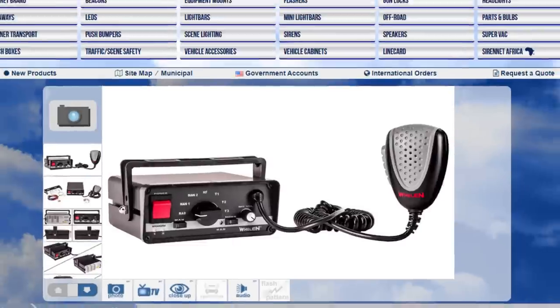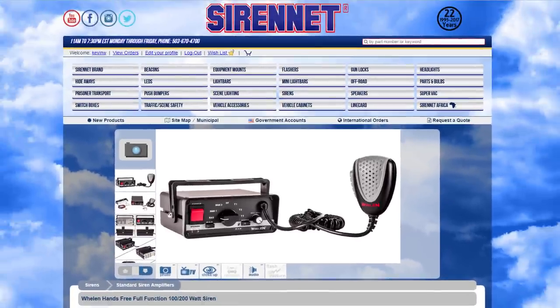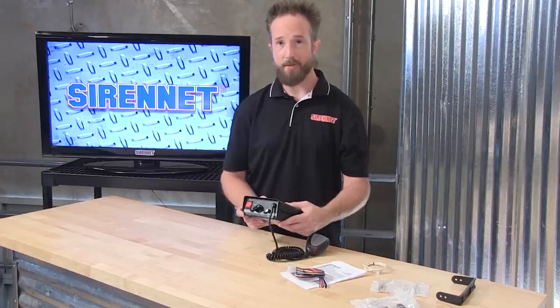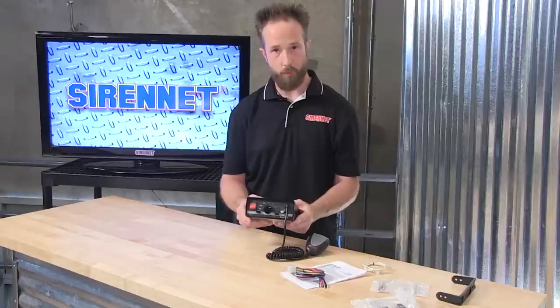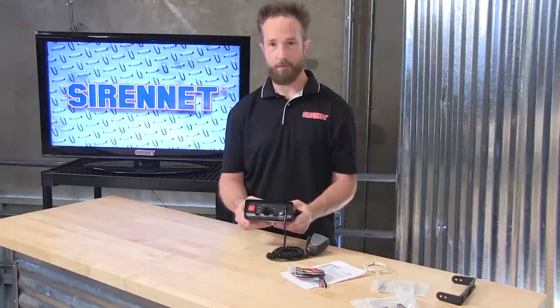And here's an example of several siren tones the 295SLSA1 will offer. So there you have it — the 295SLSA1, a 100 or 200-watt siren amplifier from our friends at Whelan Engineering. I'm Chris, thanks for joining me.